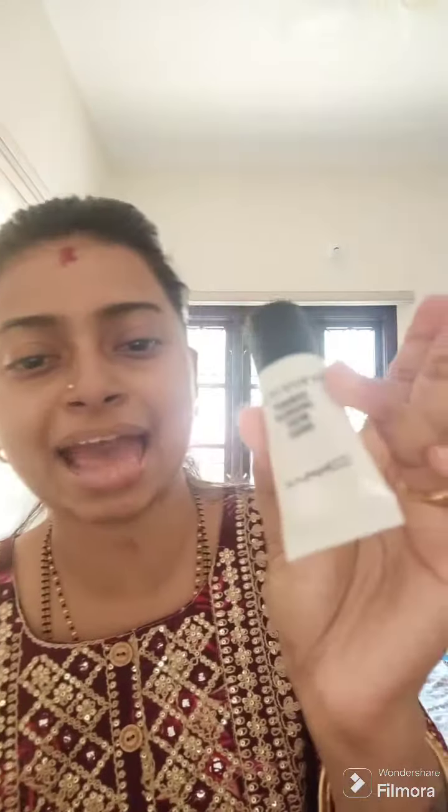First, you have to put moisturizer on, and then if you want you can put some sunscreen. Then apply this amount of MAC strobe cream.